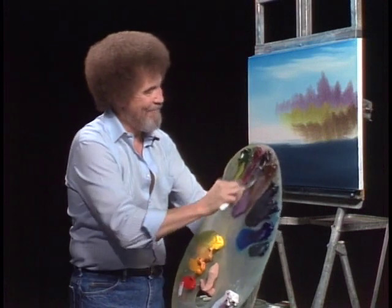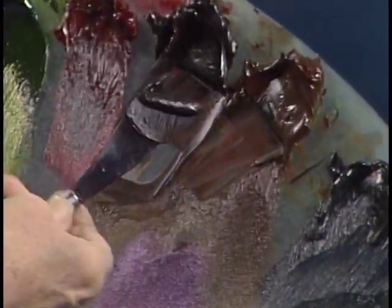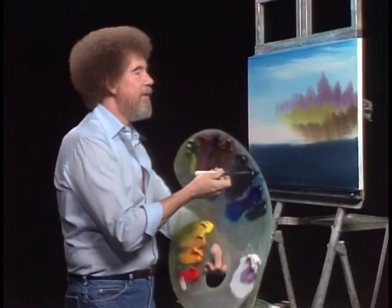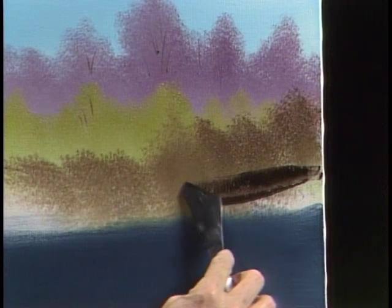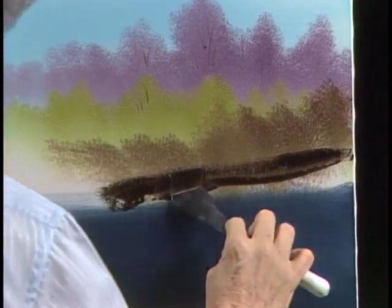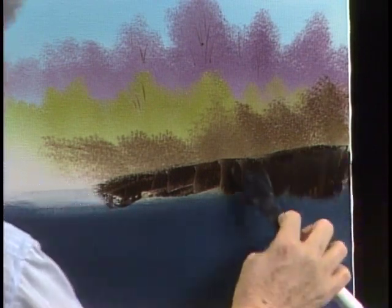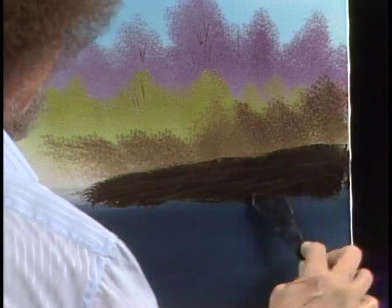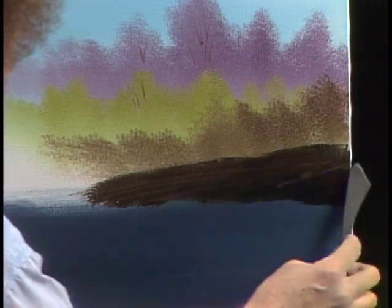We're going to Van Dyke brown, a little dark sienna — just mixing them together, but mostly Van Dyke in this case. Our little roll of paint — we go right up in here. Maybe there's a little bank that lives right here. Just a little old bank, a river bank. Just drop in a basic shape. Dropped the old knife — that's alright, got another one right here. We just keep right on going.